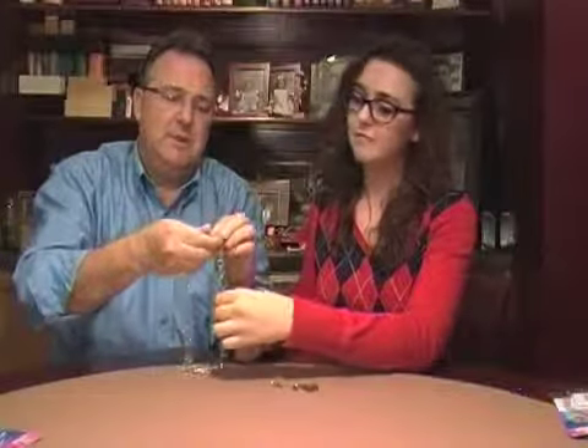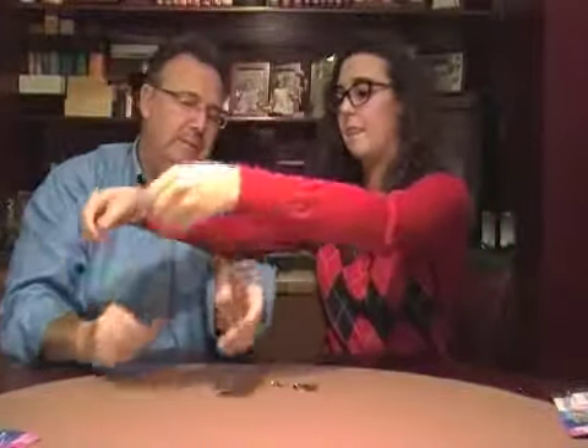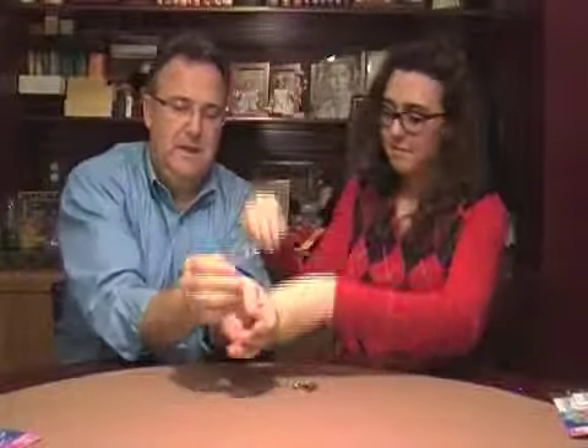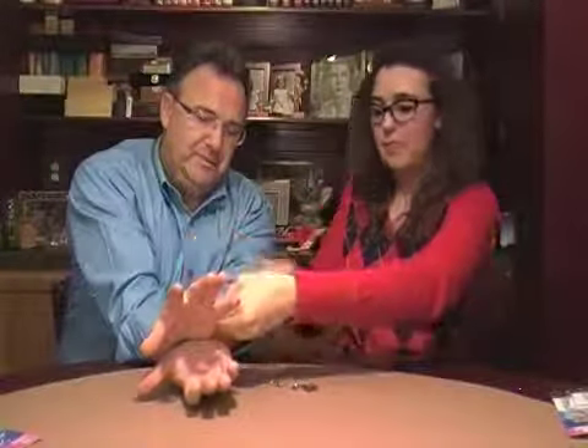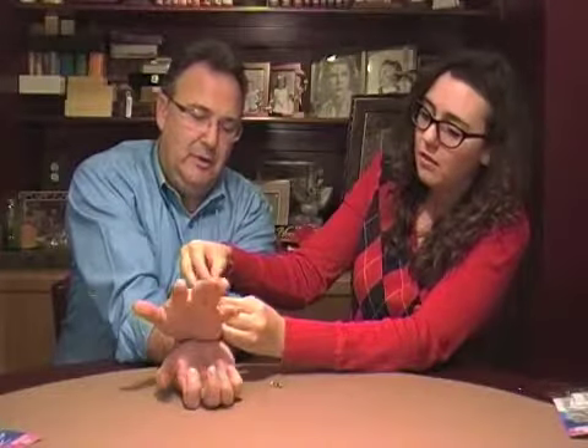You have your audience member wrap you up in the chain real tight. And then chain the other arm to the first arm and padlock the whole thing, so you're completely chained up tight. I'll hang on to these. But then just like Houdini, in a second you can escape out of the magic chain escape.